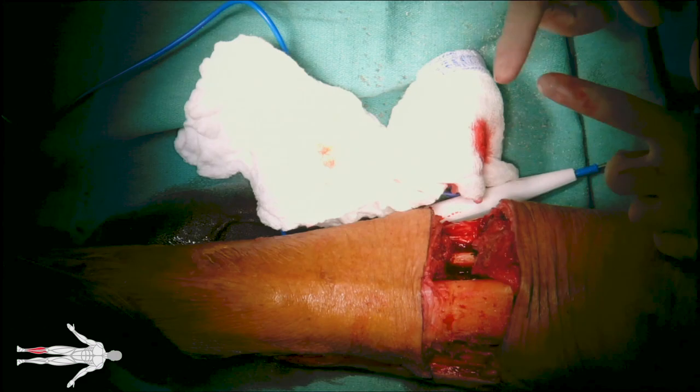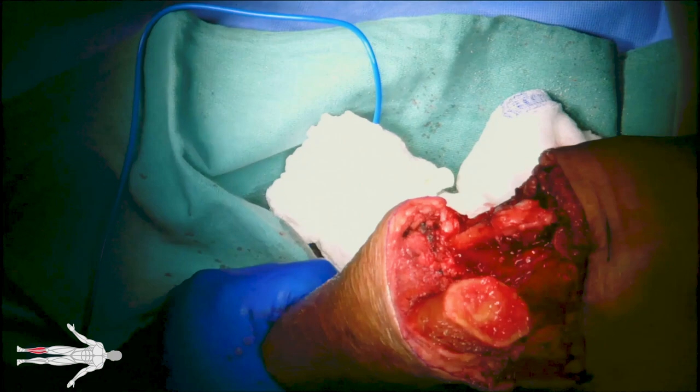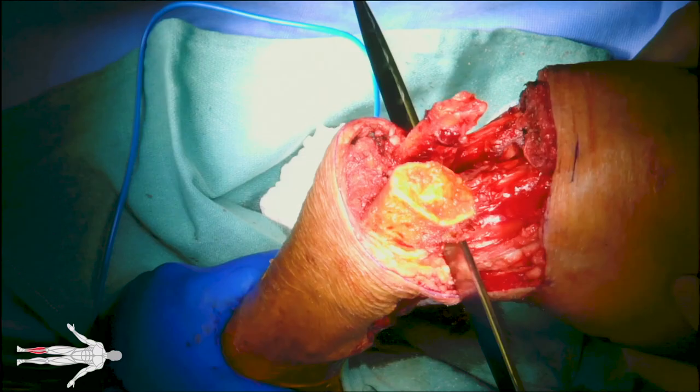An amputation blade is used to free the posterior flap from the bones and anterior soft tissue. Here you can see that there is plenty of soft tissue coverage over the bone.